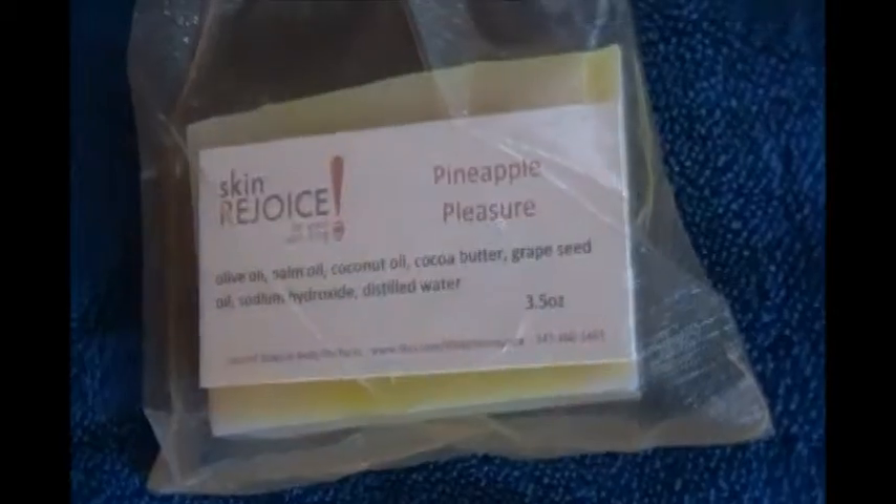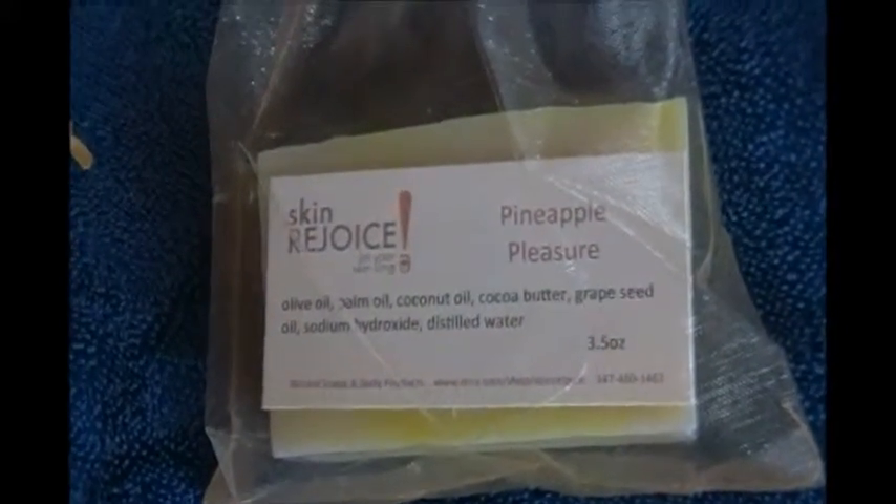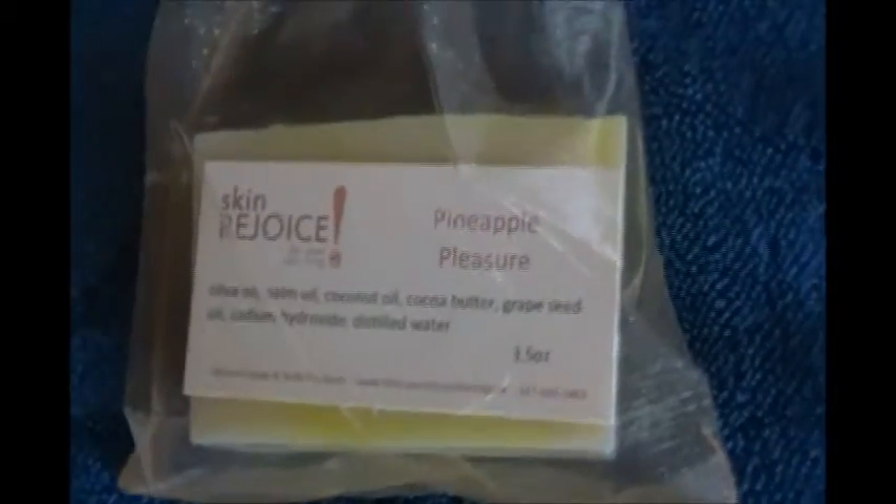Alright, we seem to be doing a lot of fruit lately — fruit types of natural soaps. So take advantage of that.